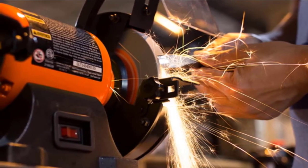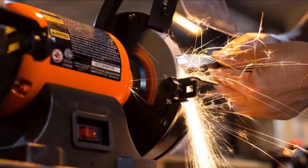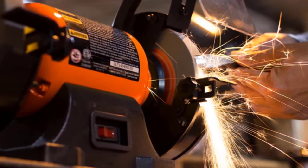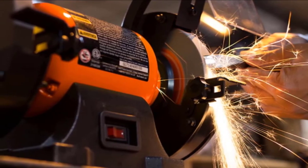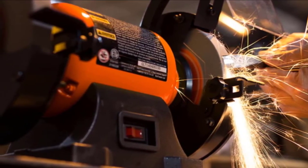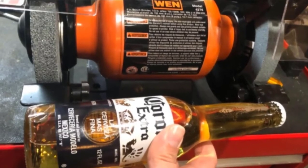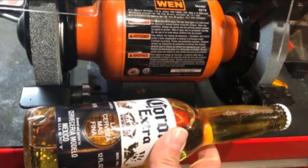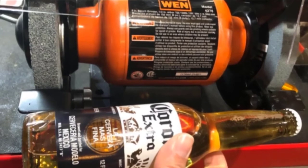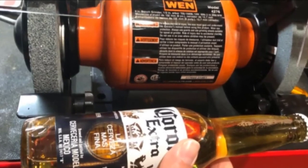This top-notch 6-inch bench grinder comes with two wheels, both measuring 6 inches in diameter and 3/4 of an inch wide. One is a coarse 36-grit wheel that enables you to smooth rough parts or remove excess material, while the other is a fine 60-grit wheel that suits almost all grinding tasks. Moreover, installation and start-up of this unit are easy, so you can start working as soon as you unbox it with no frustration.